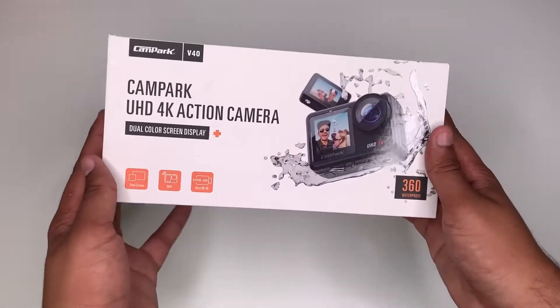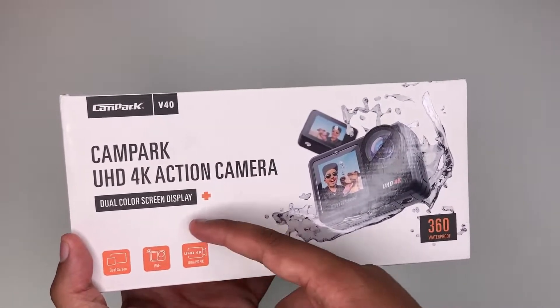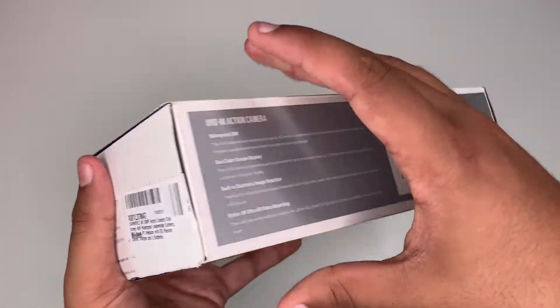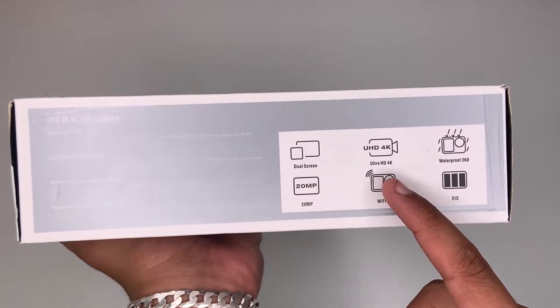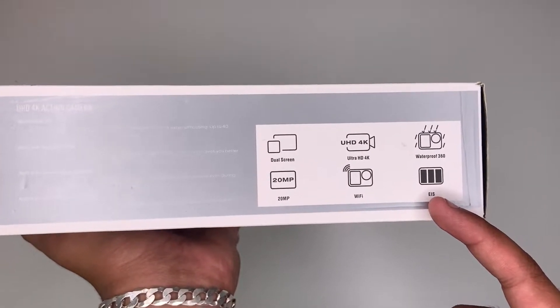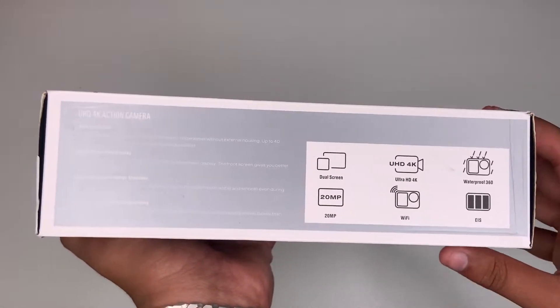Before we dive into the contents, let's take a quick look around the box. As you can see, here's the name and some specs. The camera features dual screen, Ultra HD 4K, waterproof, 360 EIS, Wi-Fi, and 20 megapixel photo.